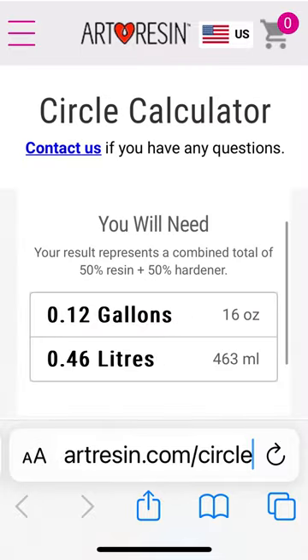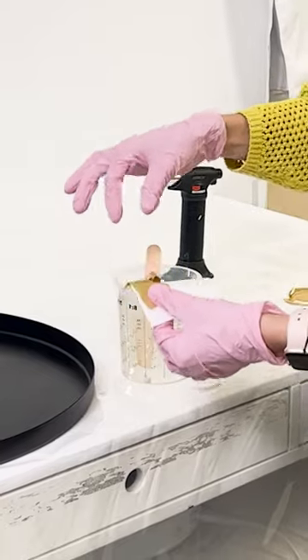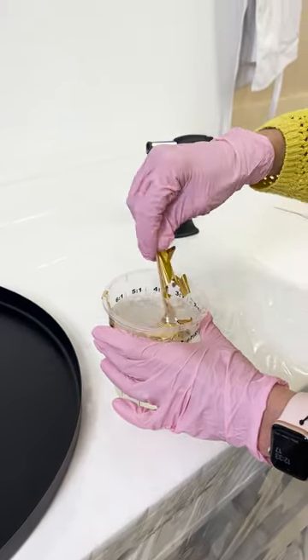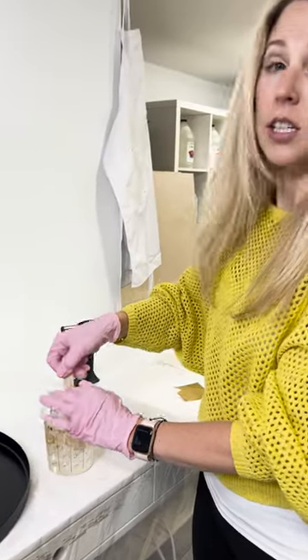Eight ounces of resin, eight ounces of partner. I'm literally just going to plump this in. See how easily it tears apart? We might get some big chunks mixed in, we might get some little chunks mixed in — I don't really know. Gold and black is going to look so good.